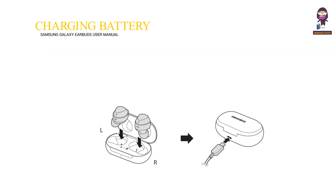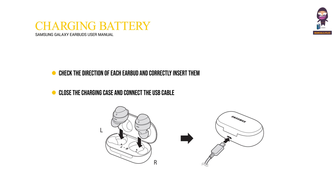Charging the Battery. Check the direction of each earbud and correctly insert them into their corresponding slots in the charging case. Close the charging case and connect the USB cable.